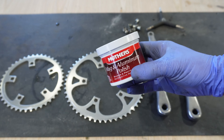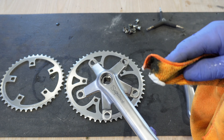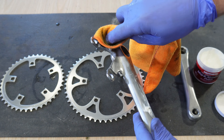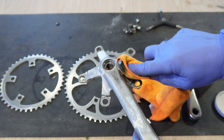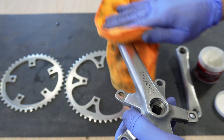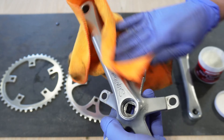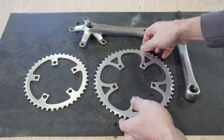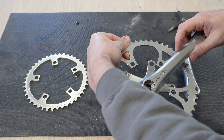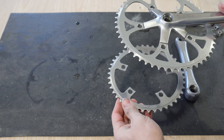This next step is my favorite — it's the Mother's Mag and Aluminum Polish. With this step it will really bring out the shine in the parts you're working with, and you apply it by hand without any buffing tool. Simply apply it, rub it on, it'll start to turn dark, then wipe it off with a microfiber towel and the shine really comes through. The Mother's polish is well worth the money. If you guys know of a better polish, let me know in the comments below. Now we just need to assemble it and see what our final product looks like.